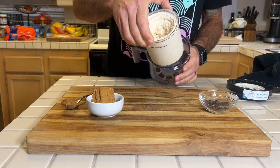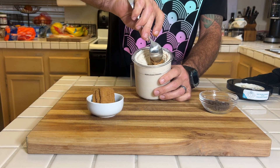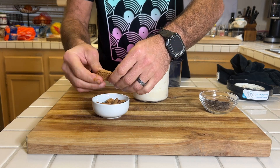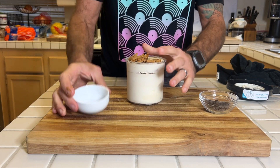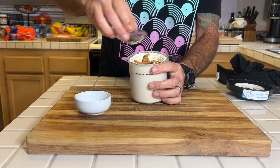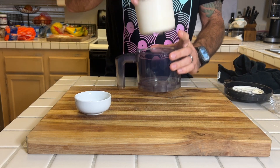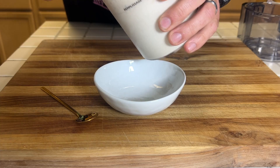Time for the add-ins: another small spoonful of the Biscoff butter, some Biscoff cookies, and some mini chocolate chips for the win. I have to say, I'm loving the Ninja Creami — the possibilities are endless. Grab yourself one, put on a movie, get a cold one, and make some ice cream.